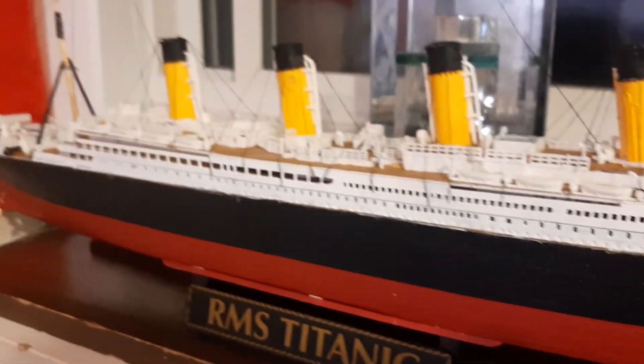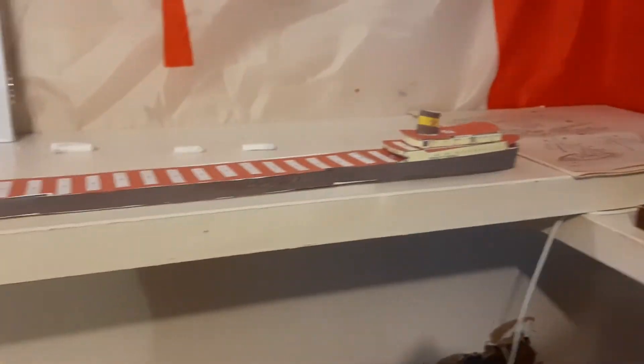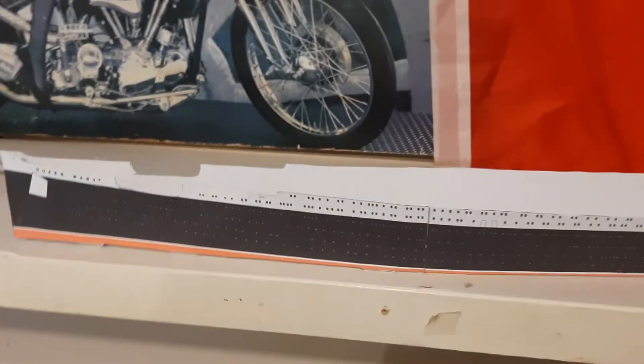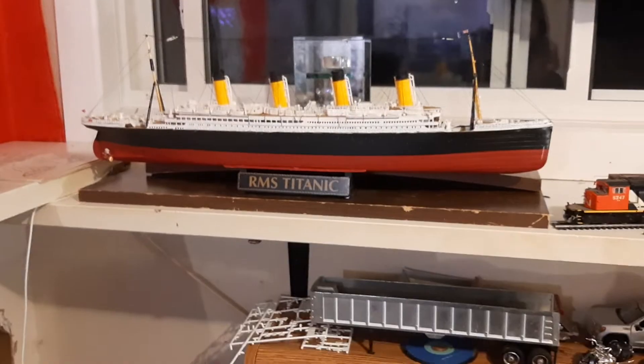That is the video for tonight. I'm sorry there haven't been off-road videos on YouTube for a while, but I was bored, I'm up late, and I just felt like doing something — so I figured I'd make this video on the ship models I've been building, just to give you guys a little bit of content and show you that I haven't gone away. I will be back on YouTube soon. If you like this video, please like, subscribe, comment, tell your friends, and please come back for more. Good night and see you soon.